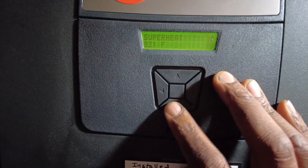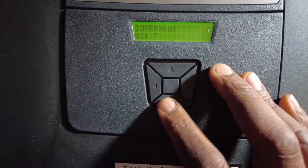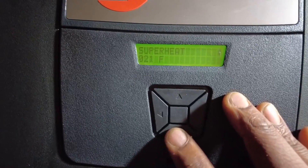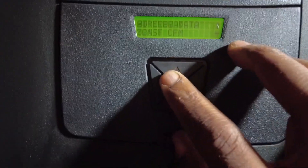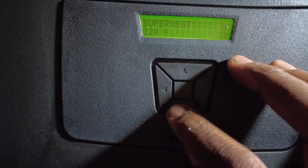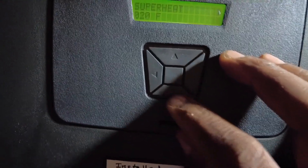Superheat is 21 degrees — that's about perfect, a little high actually. But like I said, it's only been running for five minutes or so, it's probably about to stabilize.